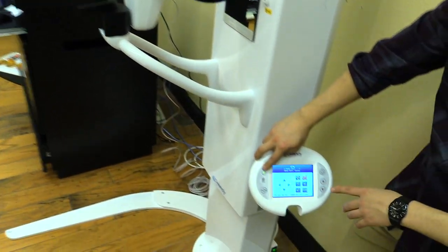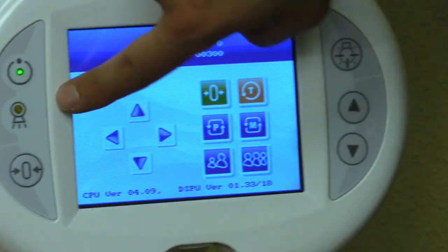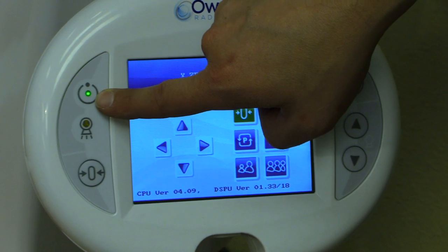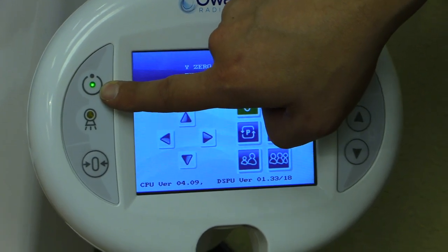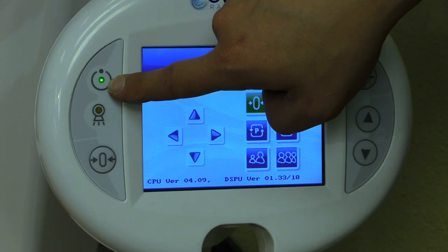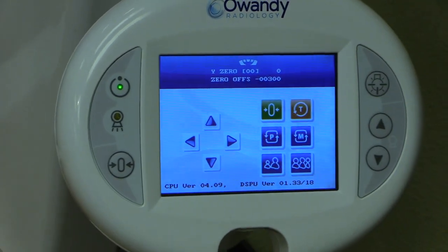Looking at the control panel, the green light has been turned on — that means we are ready to fire or acquire an image. At this point we need to set up the software so we have an image to examine and determine whether we need to move the sensor or the x-ray beam.